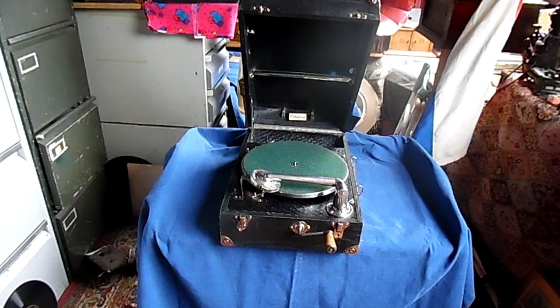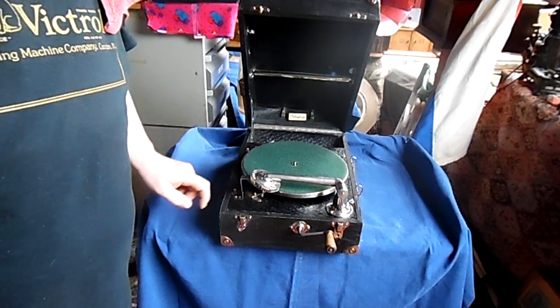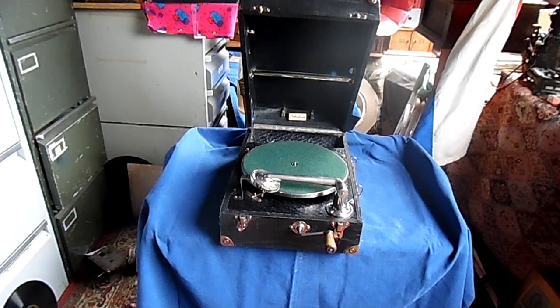Good day and welcome to the PhonoCave. Today we have a quite special machine — this is the Clifthofone. It's a European version of an American machine; the original was made by Brunswick Balke-Collender Company.